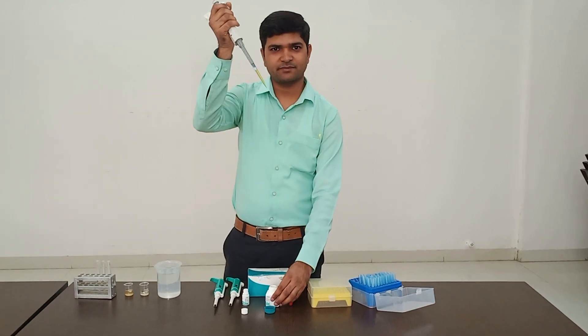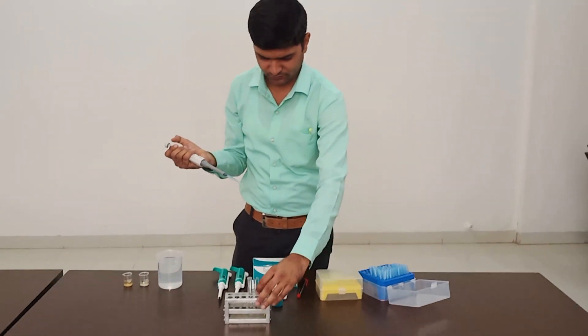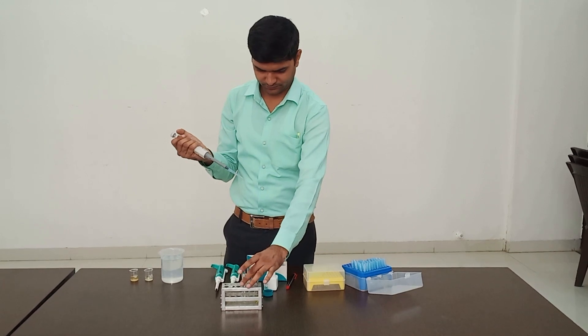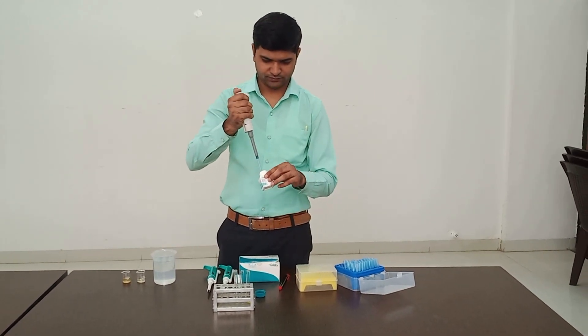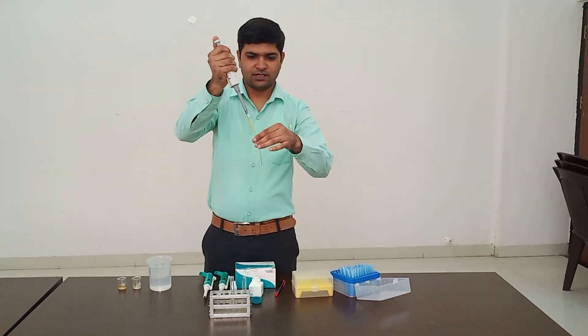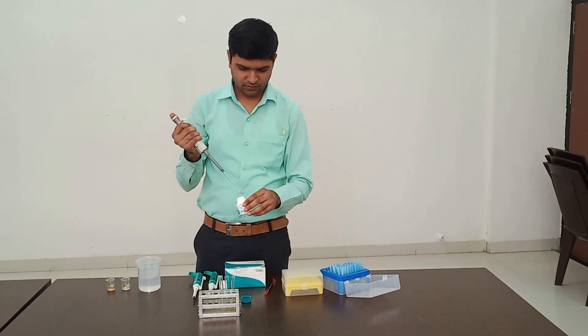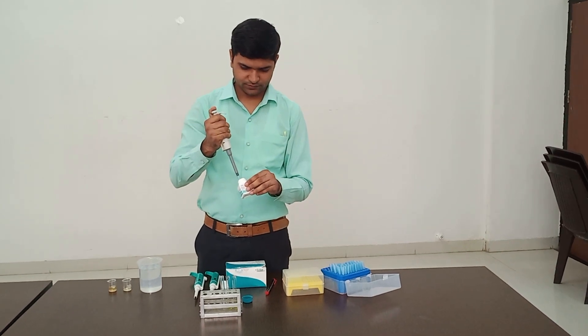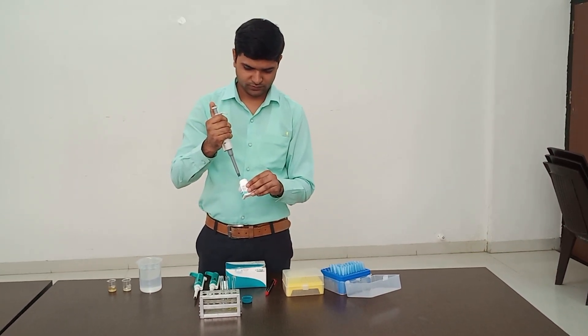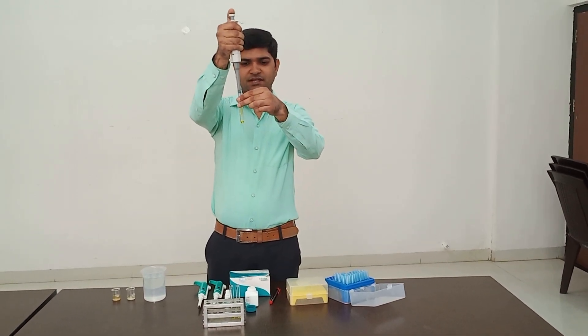So this is 1000 microliters added to the standard test tube, and 1000 microliters working reagent in the test tube as well.